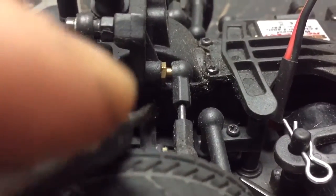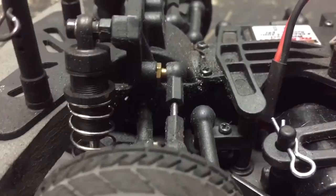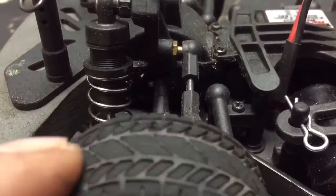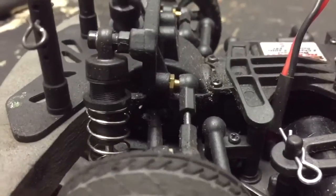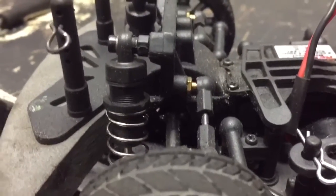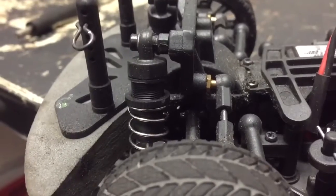I found the issue. The drive shaft is popping out of the diff cup in here. That's why it's all of a sudden pulling so hard. And then it gets stuck on the outer edge of it. Okay, that can be fixed.